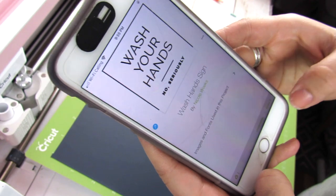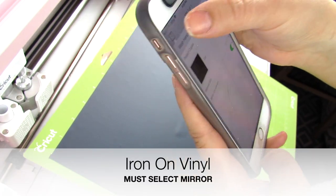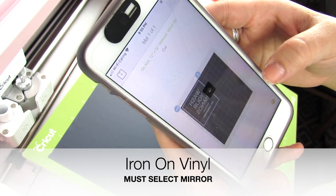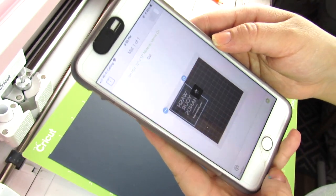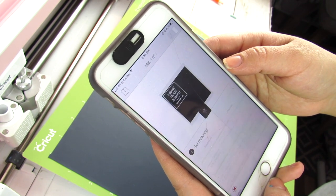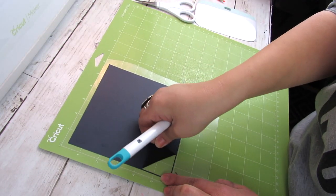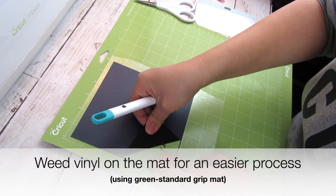I always size my images on the computer and then usually cut them on my phone. For iron-on vinyl, you always want to make sure that you select mirror, because you will be ironing it in a mirror image. If you don't select mirror and it doesn't cut backwards, it's not going to apply right on your surface.